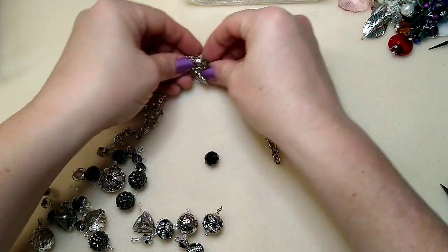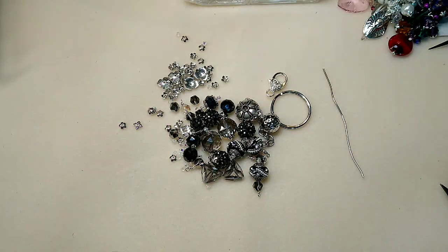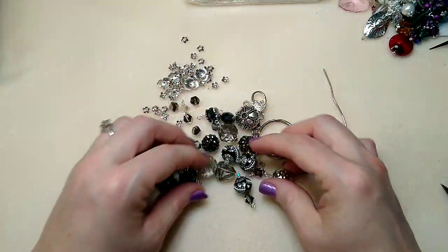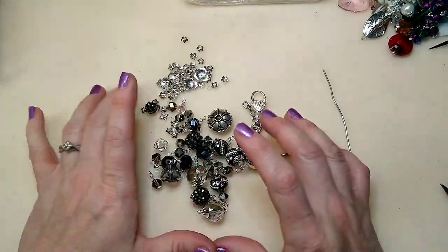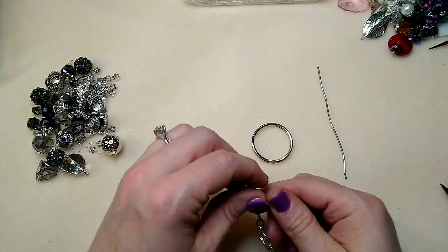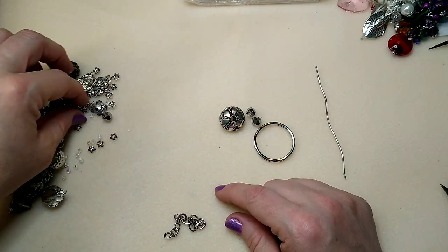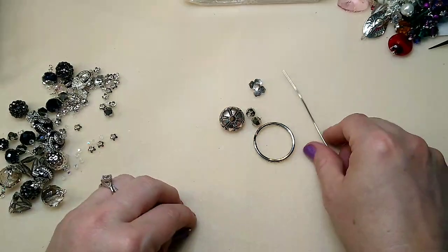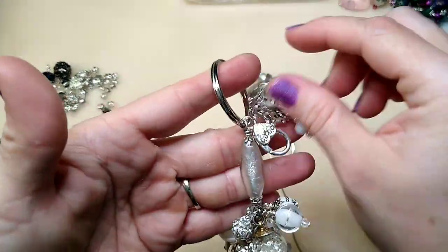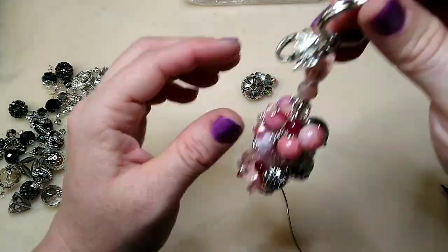I've got some bead caps here in different sizes and just an assortment of really pretty blingy beads in black and silver — those are the colors of my scooter. We're going to put this together and I'll show you how to do it. If you're interested in getting your own kit, I'll put a link in the description box below. You're going to need a large focal bead — I'm going to use this one — and these two smaller ones and these bead caps. We're going to make the main big bead that hangs right here. The kits do have charms in them, though I'm probably not going to put charms in mine.